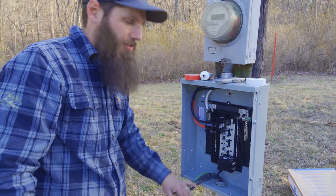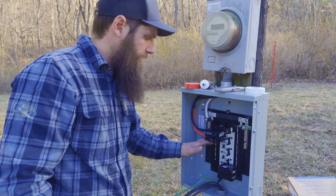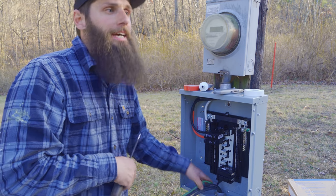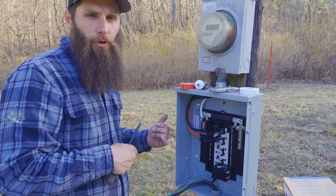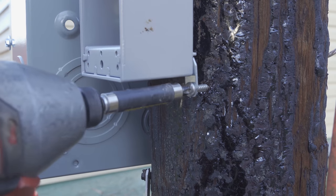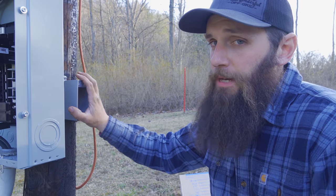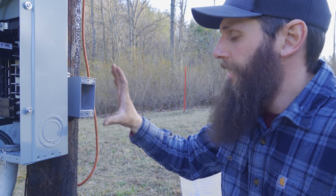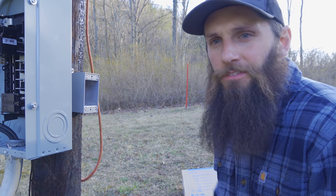I forgot my inch-and-a-quarter bushing, so I'm going to go to town tonight when it gets dark to get that before I tie this in. Even though it is PVC, it needs a bushing. So I'm not going to tie it in yet. We'll do a few other things first — I got it mounted with stainless steel screws, then we're going to come out the bottom with some Carflex, come down, do a loop, and come right in the bottom of the panel to get the GFI installed.